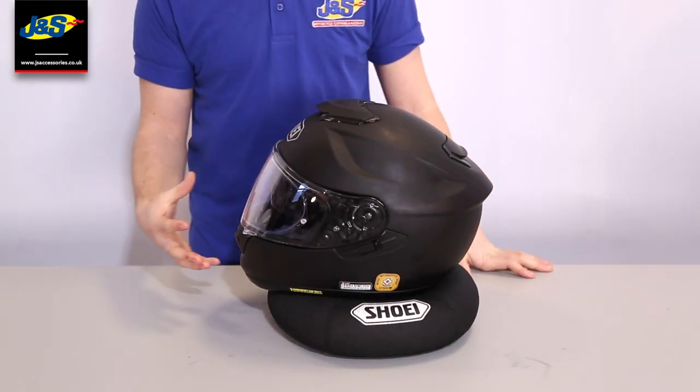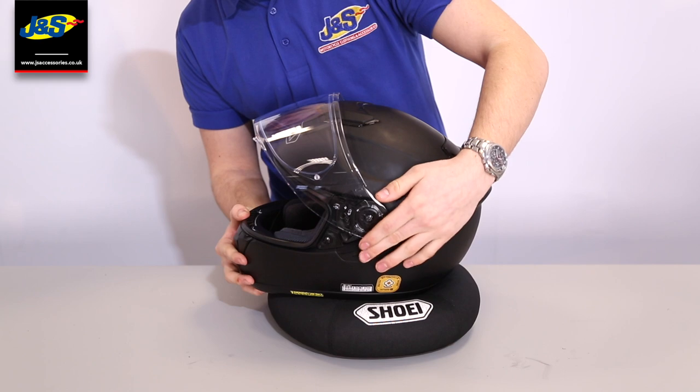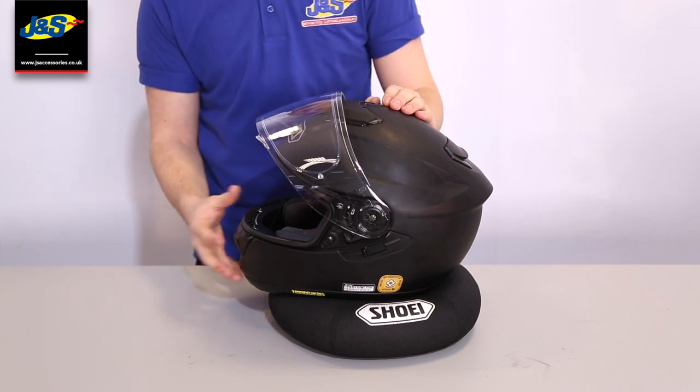Alright guys, we'll bring you in a little bit closer just to have a look at this helmet. It does have that internal sun visor which you can move up and down very quickly. So if you go through a tunnel or anything like that, it's really quick just to open up and close again, which is really handy when you're out on the road.